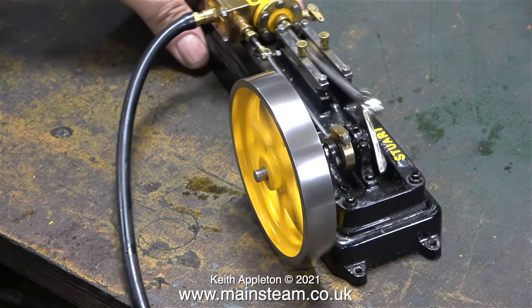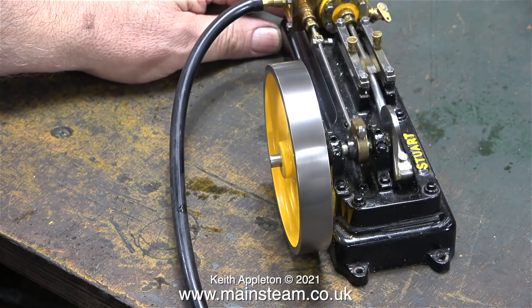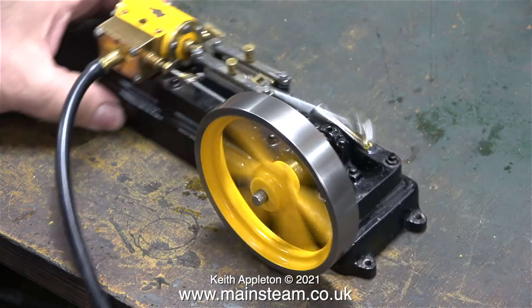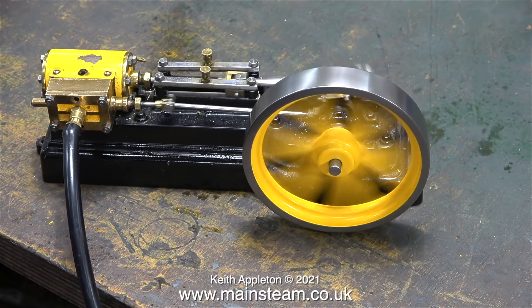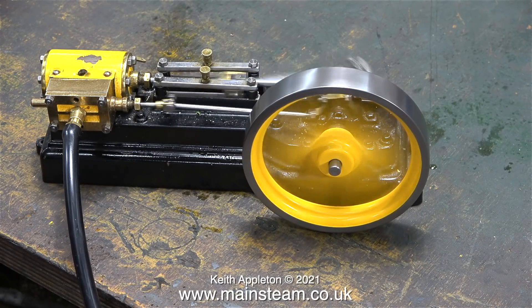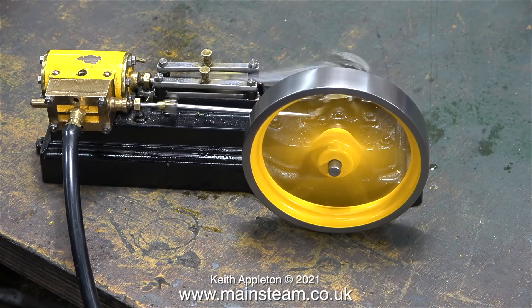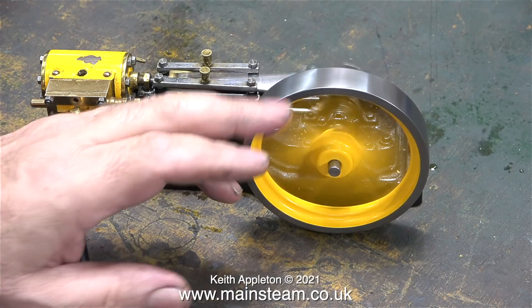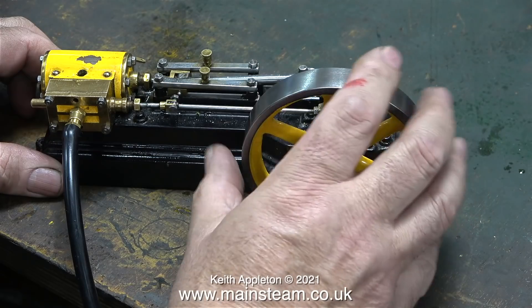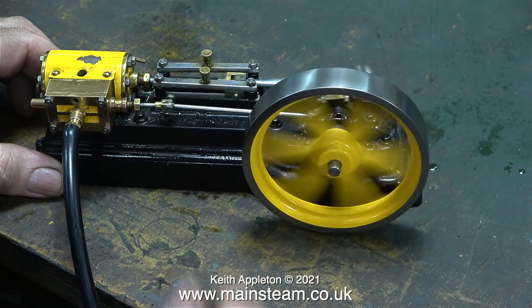At about 60 pounds per square inch the engine is running, but not very well. The good news is the flywheel is perfectly true — maybe not on the inside edge but definitely on the outside edge. A further increase of air pressure made the engine go a little bit faster, but there's no power at all. I think it's time to have a look inside the steam chest.